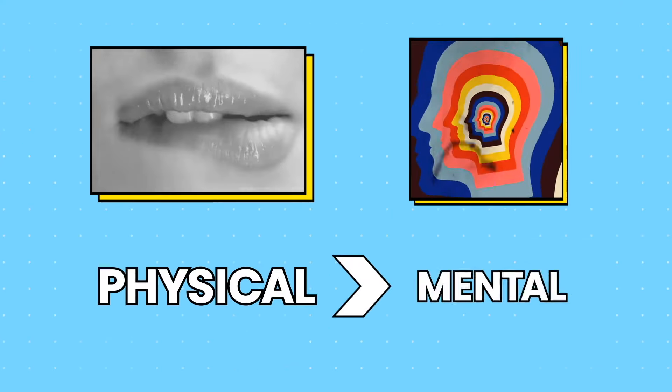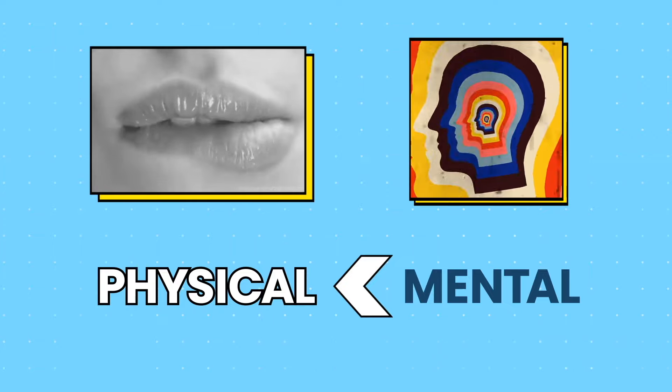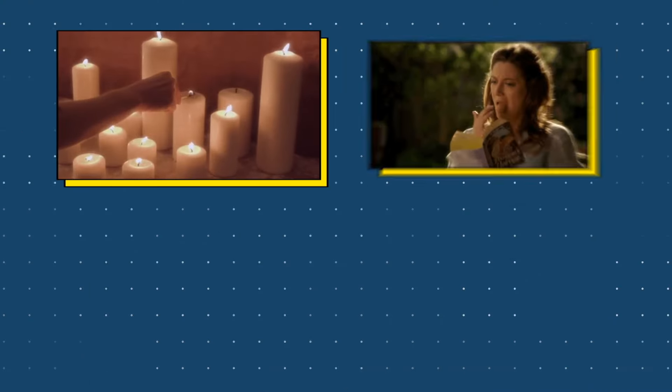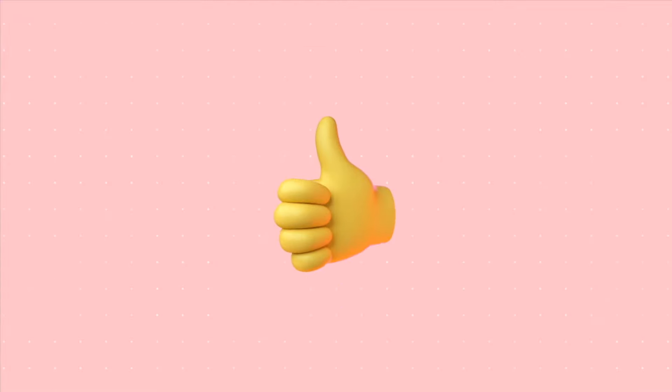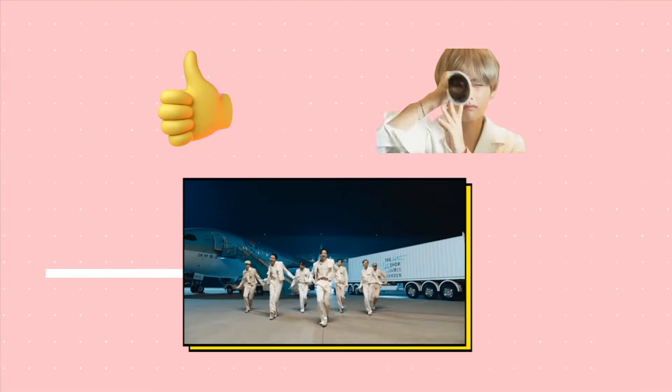Last tip: don't forget that arousal is more mental than physical. So set the mood with candles, erotica, porn, or some solo foreplay. And don't forget to like this video if it helped you find your signature move.